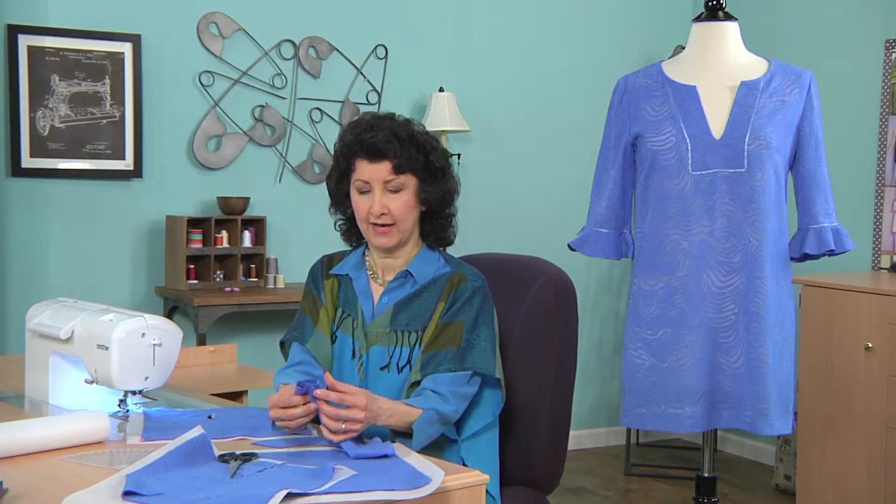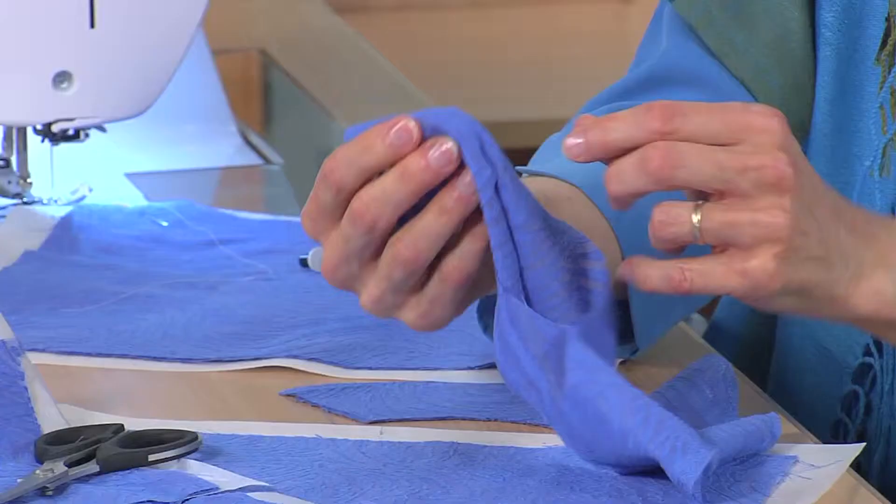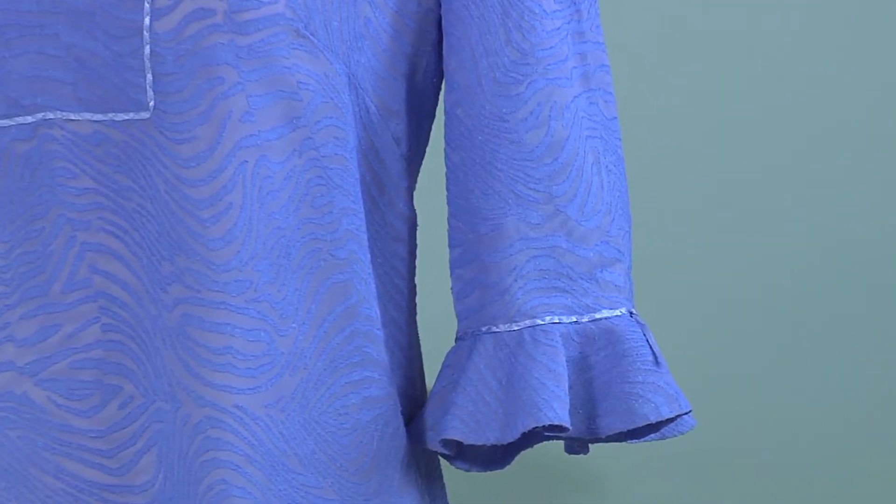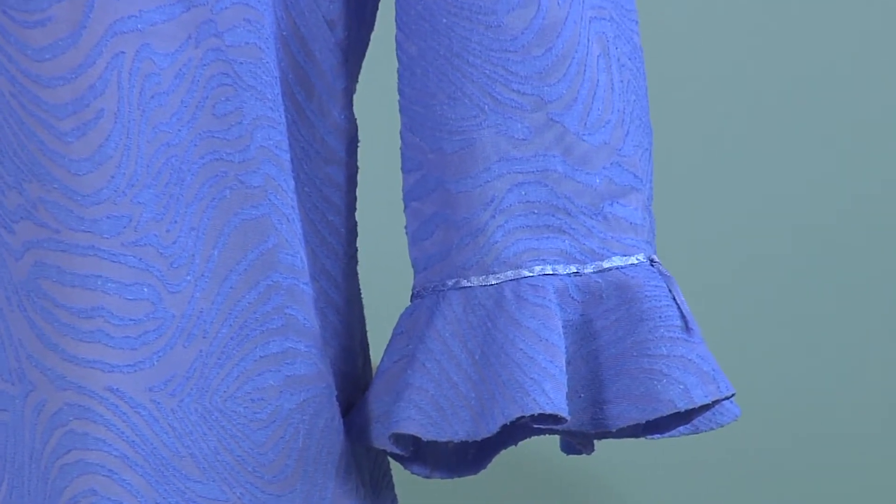And voila! I simply turn that right side out, give it a good pressing, and I've got a perfect, beautiful sleeve ruffle created with the circular sewing attachment. It comes with additional accessories and embellishment feet, so you can make beautiful circles in all different projects. Be sure to visit the website — you'll find complete instructions.